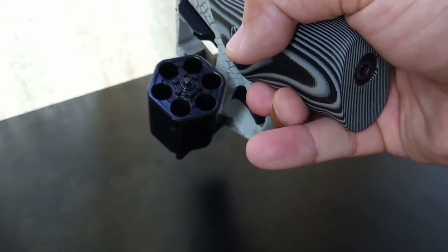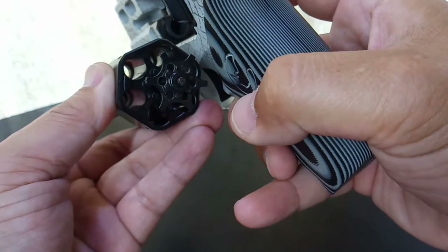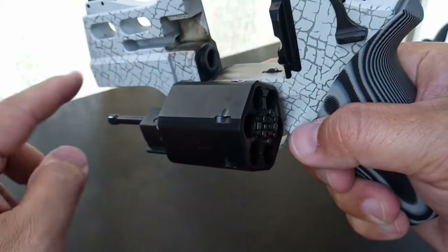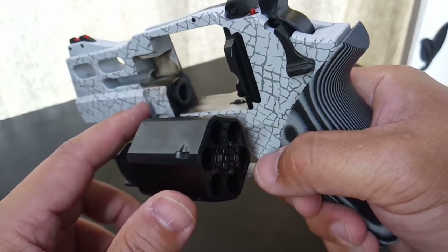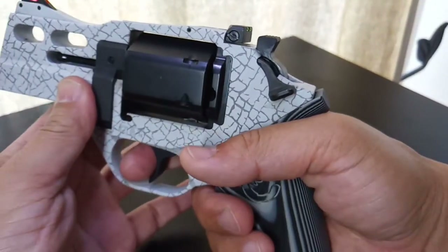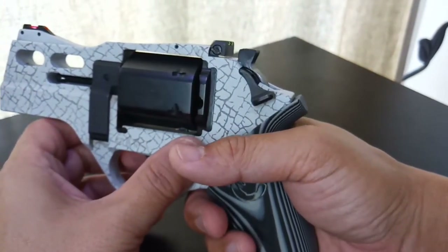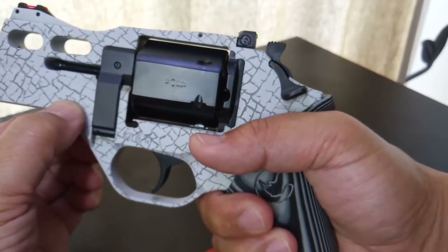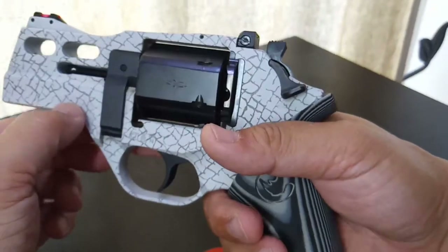It's very nice — good workmanship. You notice the barrel is at the bottom of the revolver, which is different from the usual traditional revolver where the barrel is at the top. So when you shoot it, the recoil from the strong 357 Magnum pushes right back into your palm.